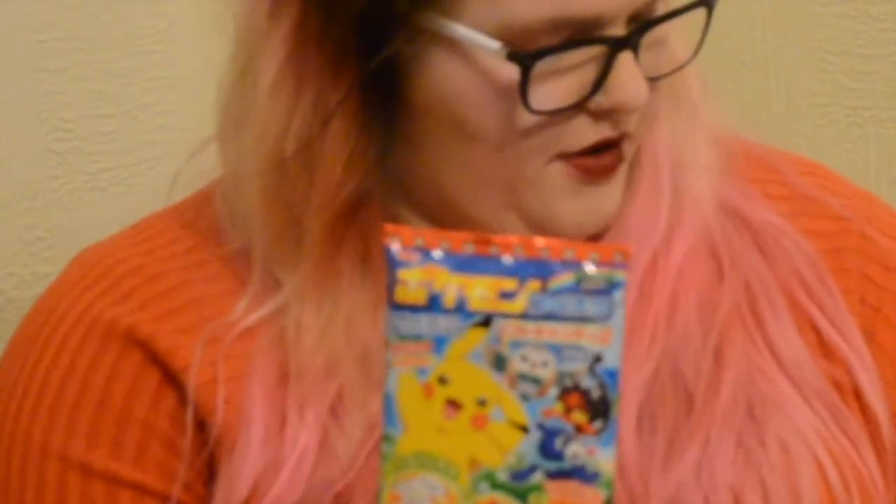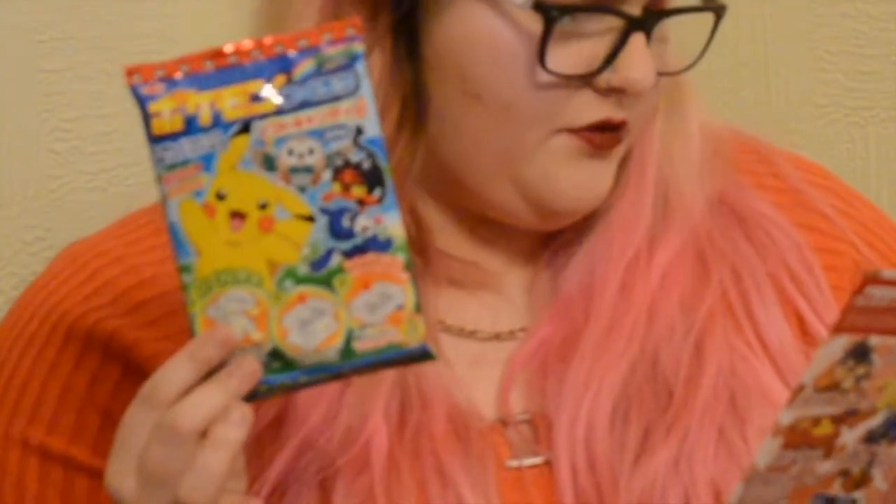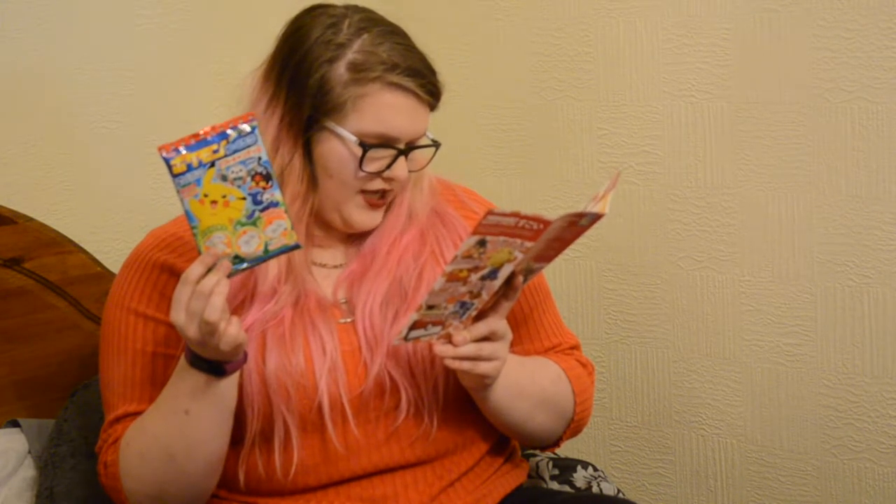So this is the Pokémon item — it's the 'Let's Make Pokémon Soft Candies' kit. It makes two adorable soft candies in strawberry and lemon flavour. You can make Pikachu, Litten, Rowlet and a bunch of others. I thought that looks quite awesome, so I might be making that.